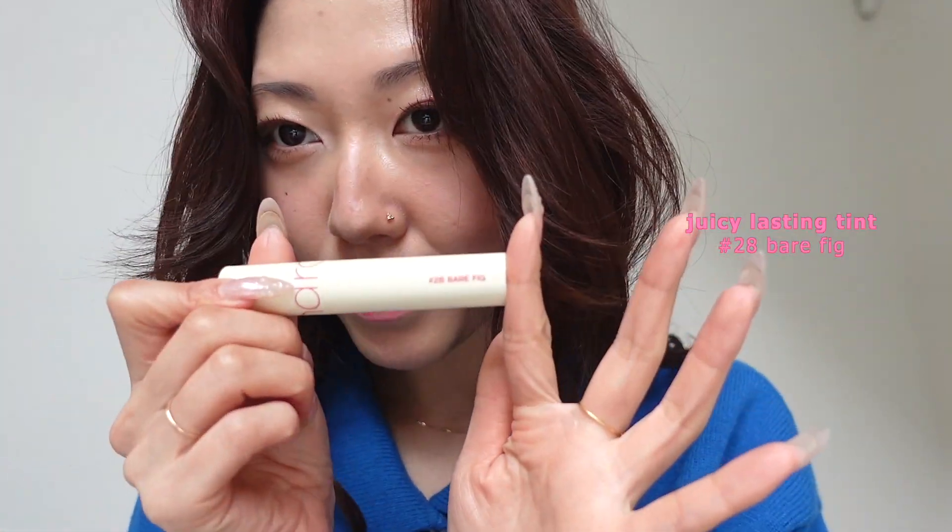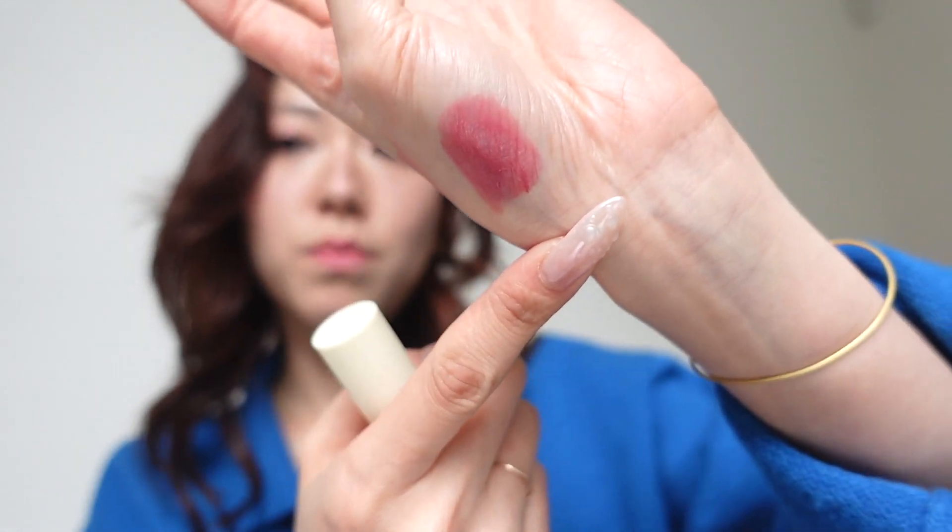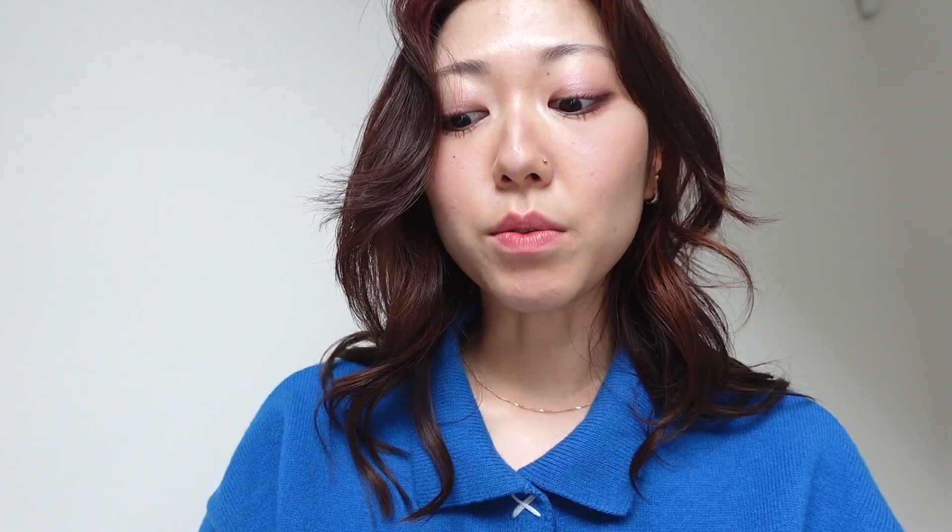The last shade — my favorite. It is Bare Fig. Oh my God, it has combined like the two most popular shades, I believe. It is so beautiful. Super pigmented as well. Like that was me wiping it off literally right after.